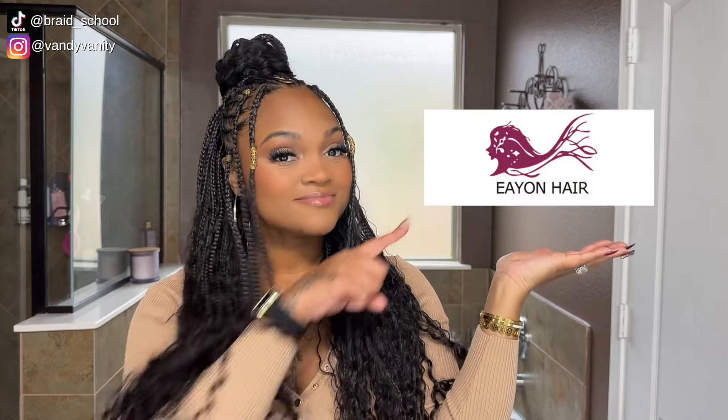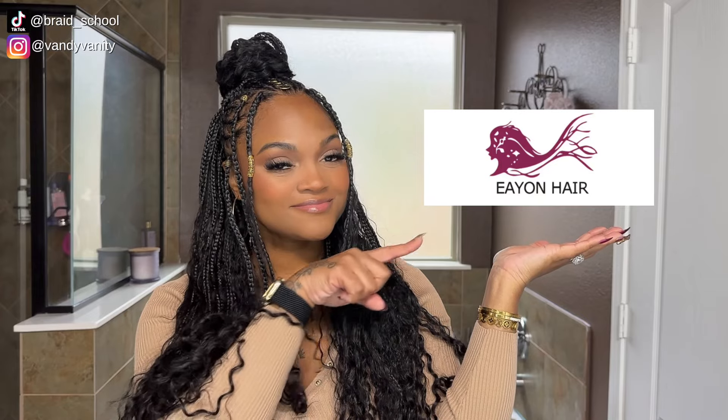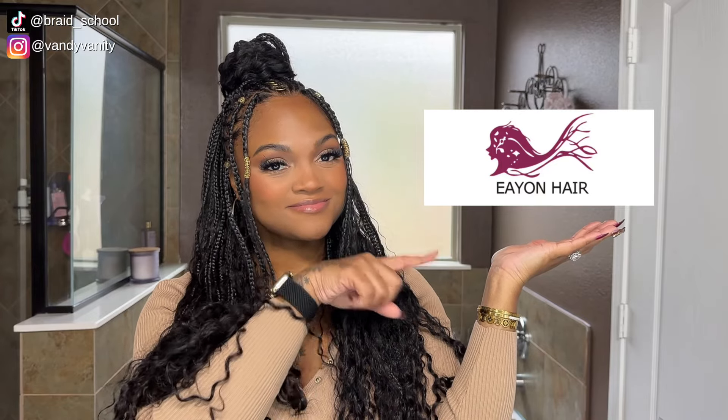As always, if you found this video helpful please give it a big thumbs up and share it with a friend or even with your braider. I know you booked that vacation, so don't forget to book that hair appointment. Special thanks to Eon Hair for sponsoring today's video — all the details you need can be found in the description box below. Don't forget to hit that subscribe button on your way out for more content just like this. Thanks so much for watching — I'll catch you in the next one, bye!